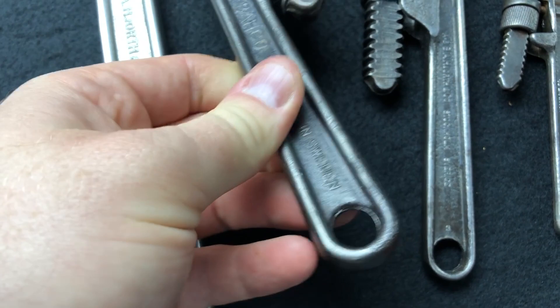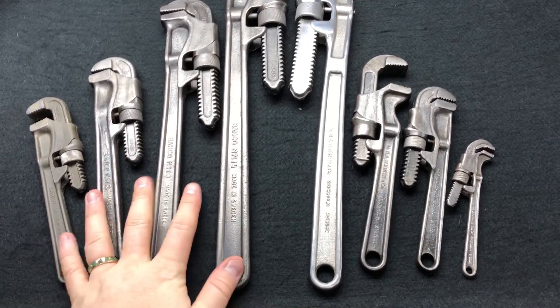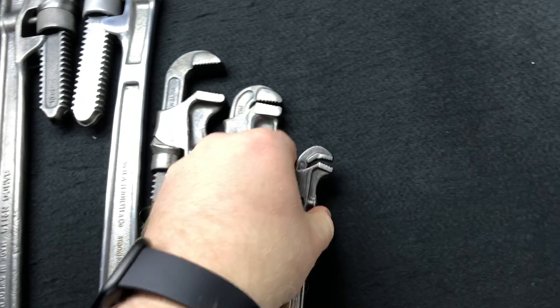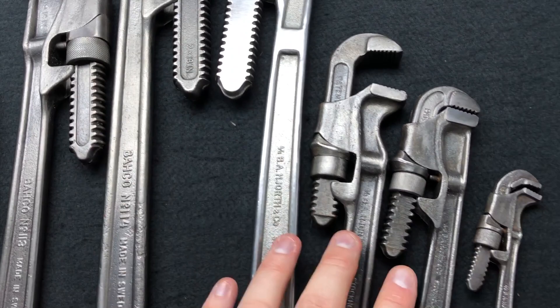The more modern ones are slightly different in manufacture — thinner around the edge. As far as I'm 100% sure, nobody on the planet apart from me has the full set; not even the museum has it. In the 1920s they introduced a smaller 110 version which is about five and a half inches, and they got rid of the 113 which was the 15-inch. So they changed the sizes, the type of manufacturing, and went from smooth to grooved jaws. That's the full set — hopefully you enjoyed that. Take care, have a great day, bye!